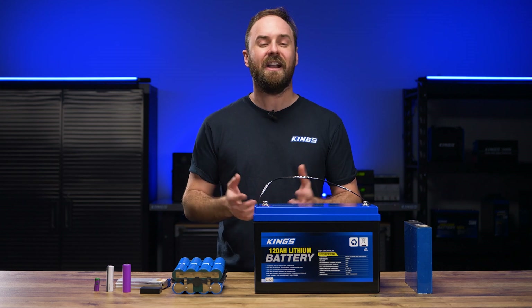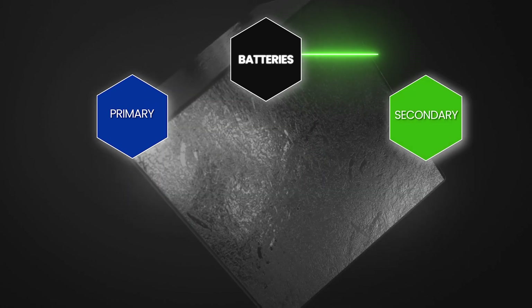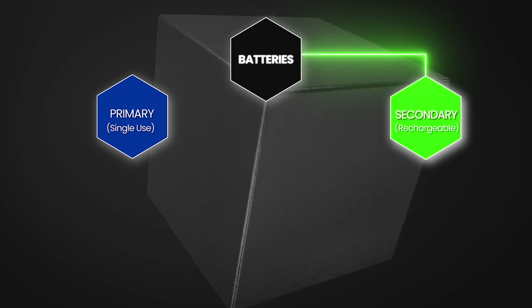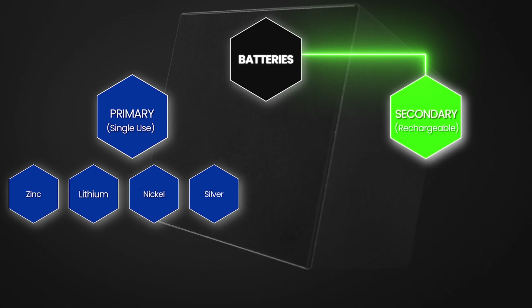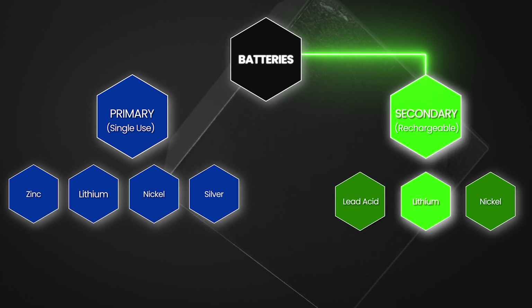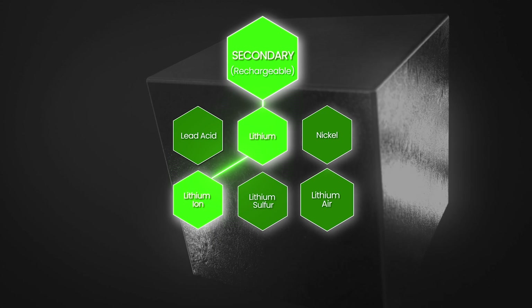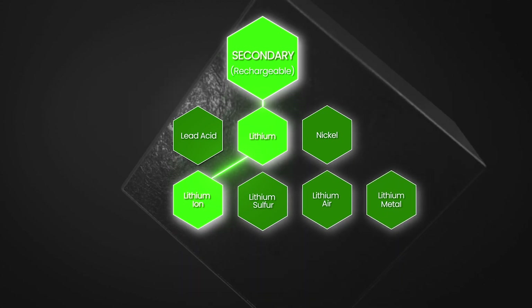So let's take a look at a chart of all batteries. We've got batteries at the top, then under that primary and secondary, also known as single use and rechargeable batteries. Under that you'd have your different basic chemistries like zinc, lithium, nickel or silver, or lead acid, lithium and nickel. Under that you'd have specific different lithium mechanisms, the most common being lithium ion, but then there's also lithium sulfur, lithium air and lithium metal, with different electrochemical reactions, meaning they work in slightly different ways.